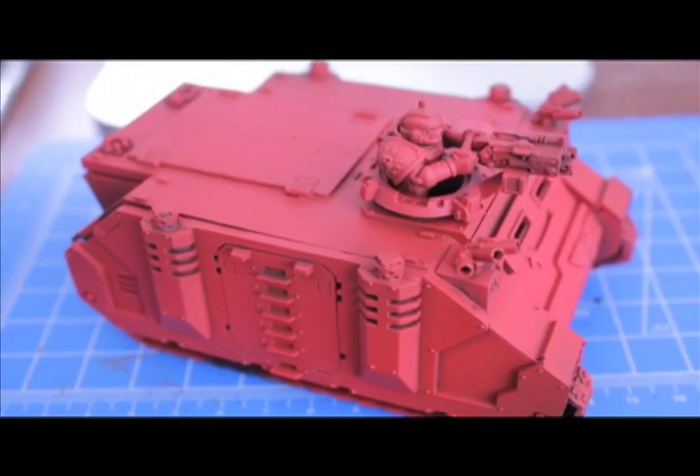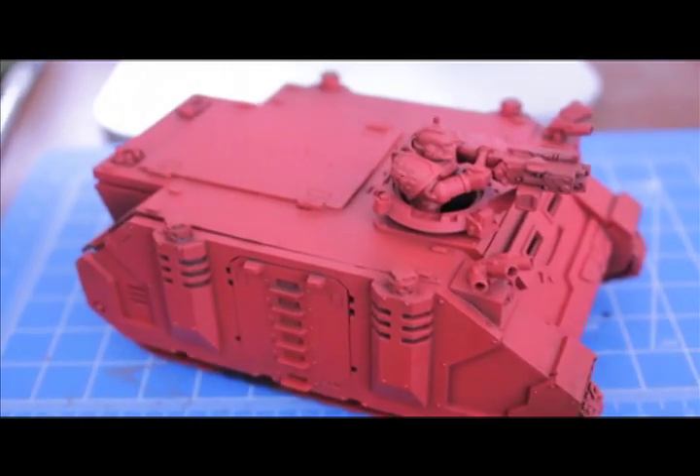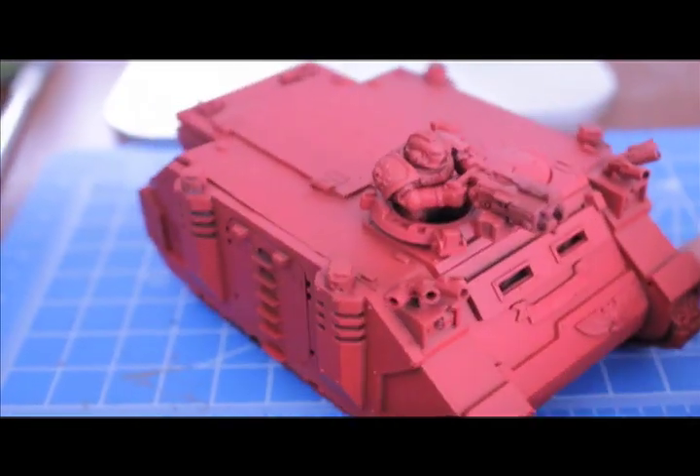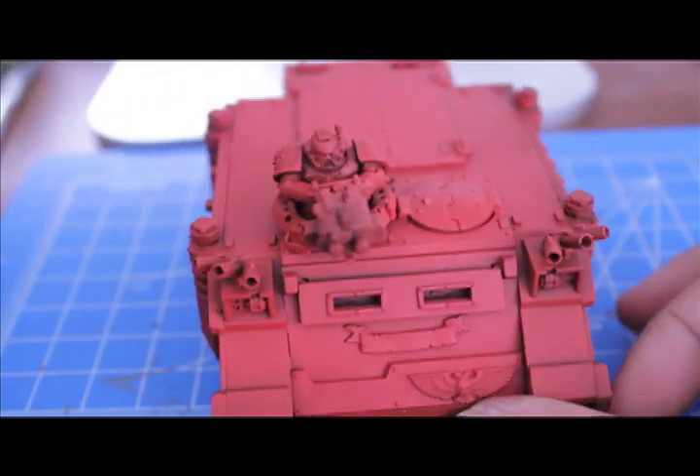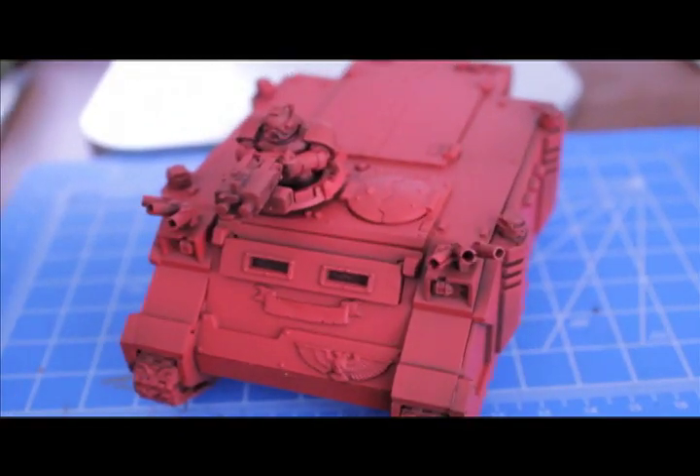Warbust here up in this mode. I'm making a video and there's a Rhino here, as you can see, with the tech marine manning the heavy bolter. The reason this is here on my painting table today is because I read in a White Dwarf.